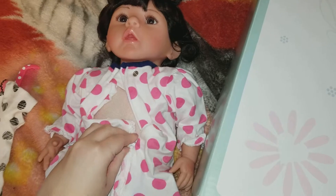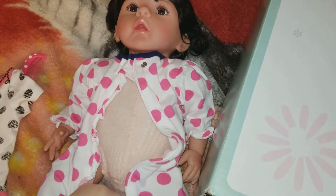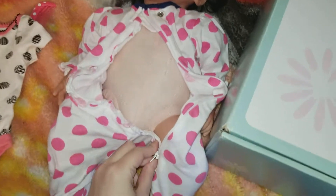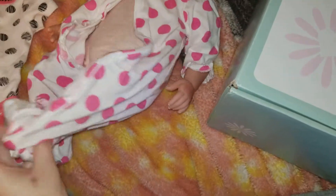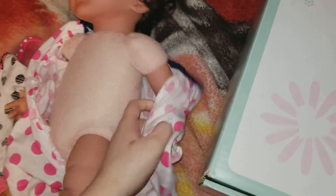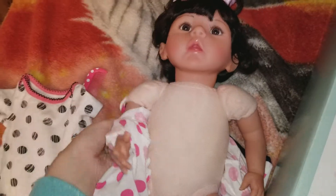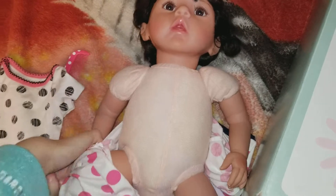I don't have anything tall enough to set it on, so we'll see how well this goes — or how bad this goes. This is the first time I've ever done this on camera and it's the first time I've ever done it one-handed. Now if this was a real toddler I would seriously not recommend doing it one-handed.